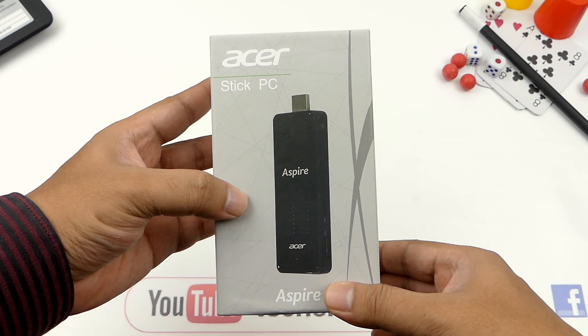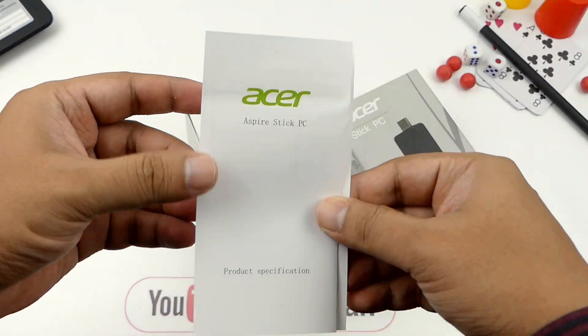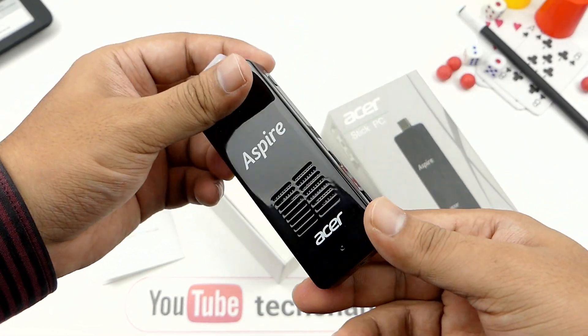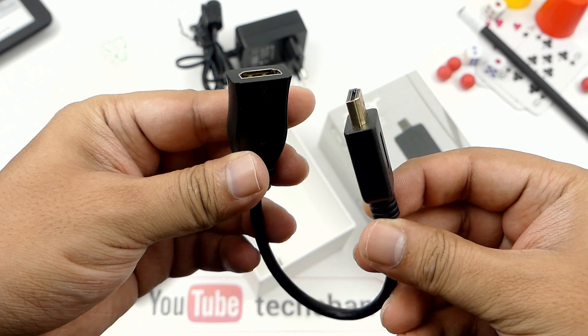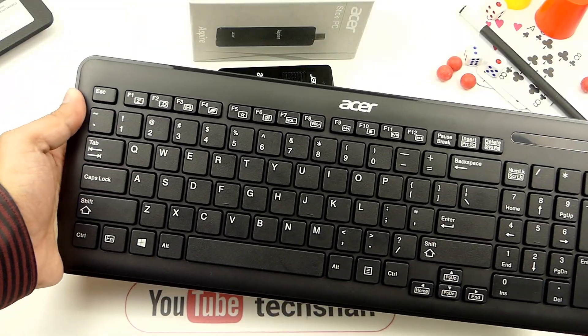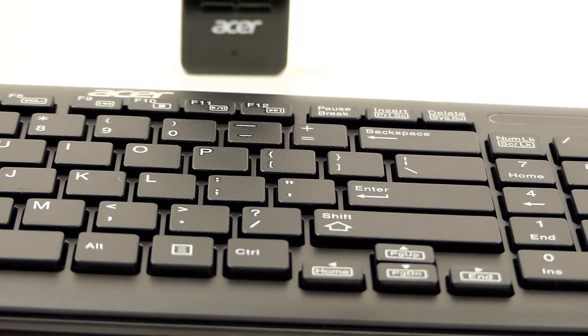Here's the box. A manual. The stick PC itself — that's small. A charger adapter. A micro USB OTG cable. A HDMI extension cable. That's about the box. Also, we get this nice wireless keyboard and mouse free with the package which you can use to interface with the stick.